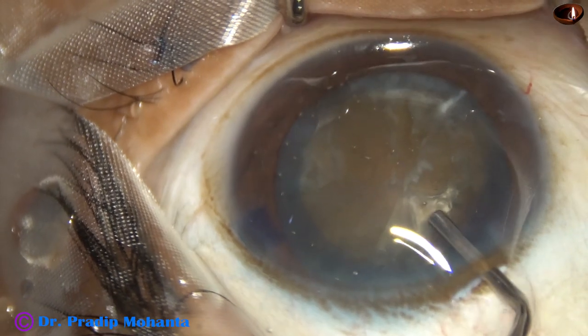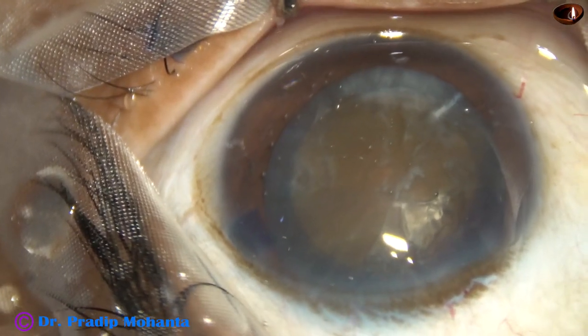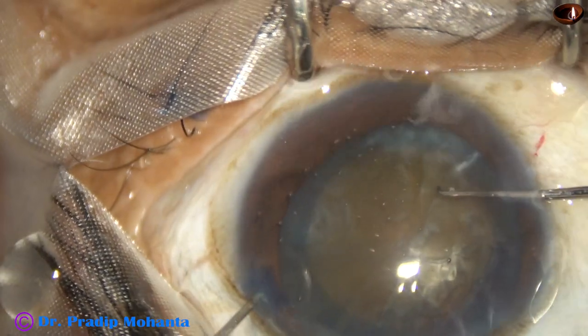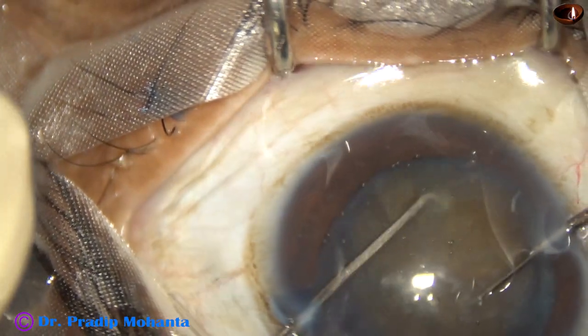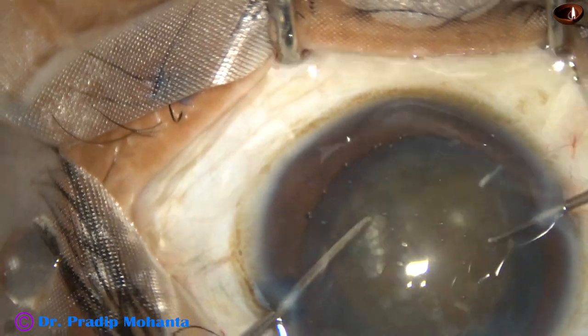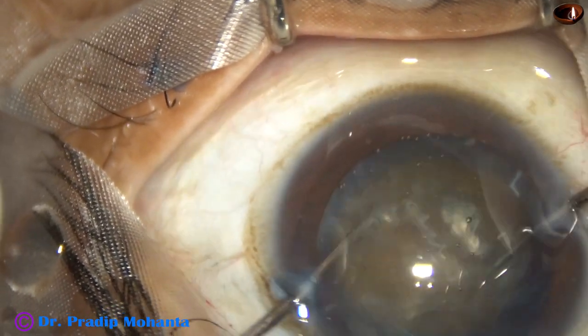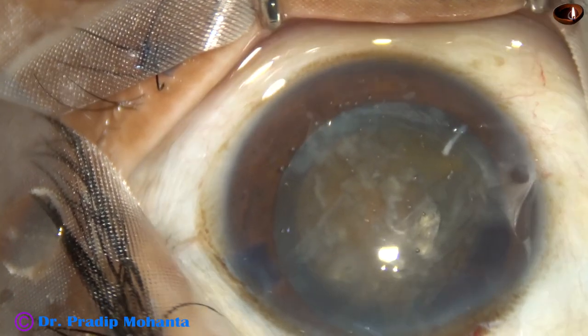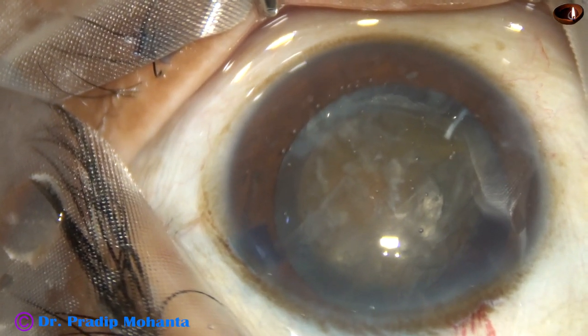Now inject visco again. And now I am going to rotate the nucleus bimanually. This bimanual rotation causes less stress on the zonules.